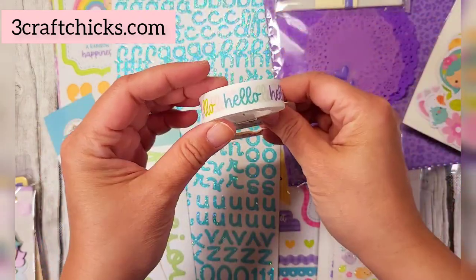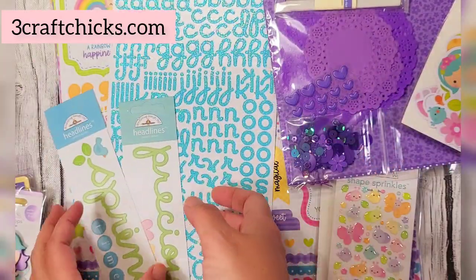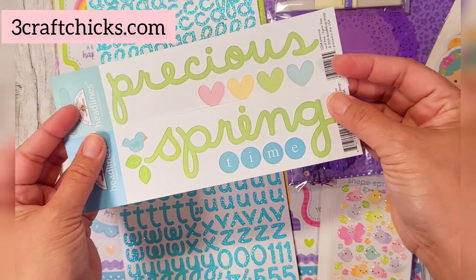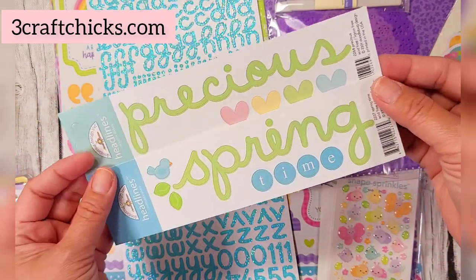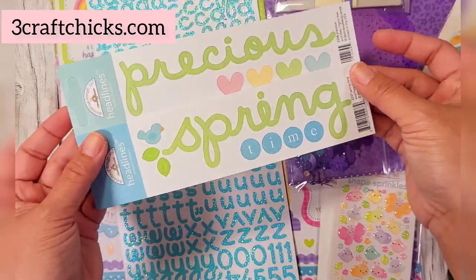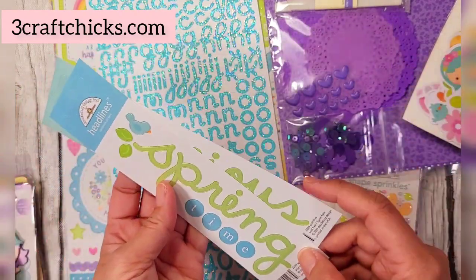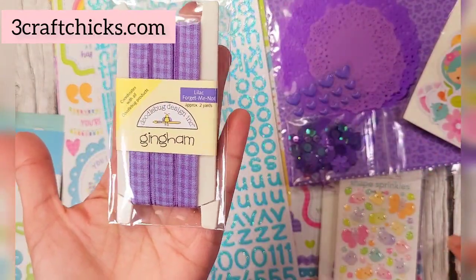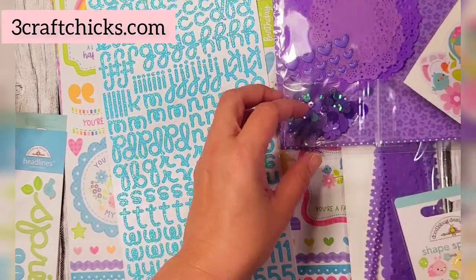Another special item is an entire roll of washi tape — the Hello Sunshine washi tape, so cute. You can use this all throughout the year. Next are some headline stickers you can use for 12x12, 8.5x11, any kind of scrapbooking, or even on treat bags. On top of that you get a lilac gingham — I love gingham, they're so pretty.